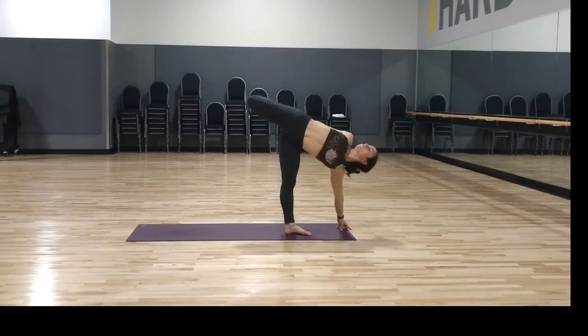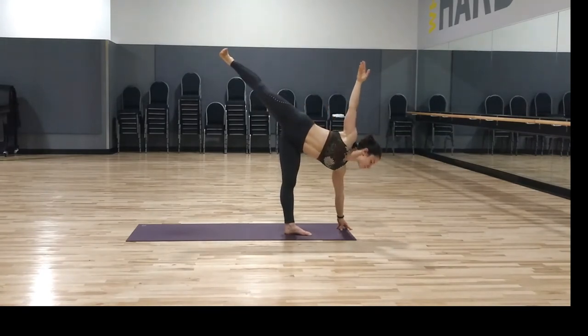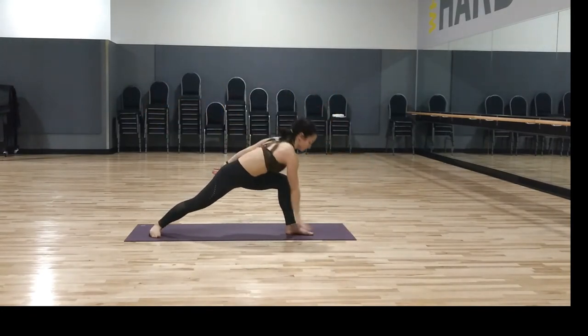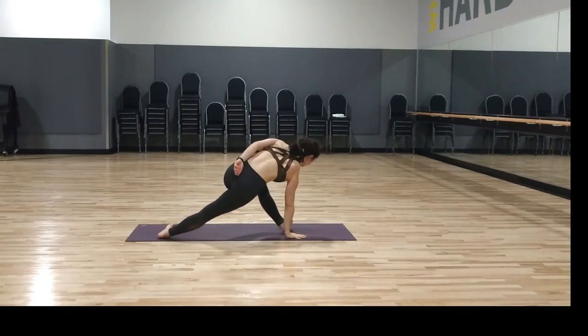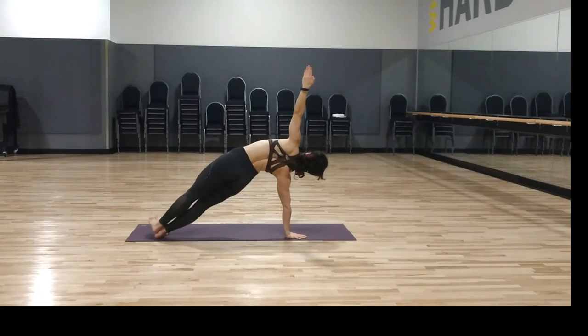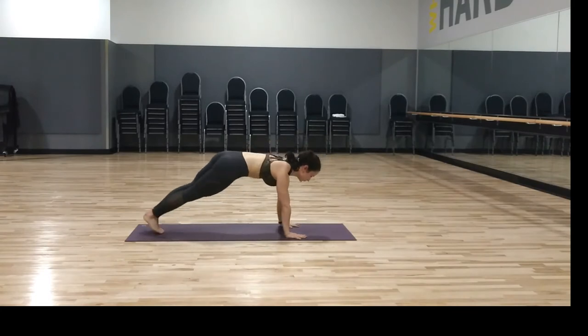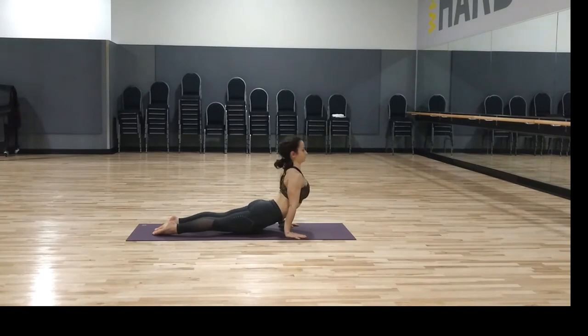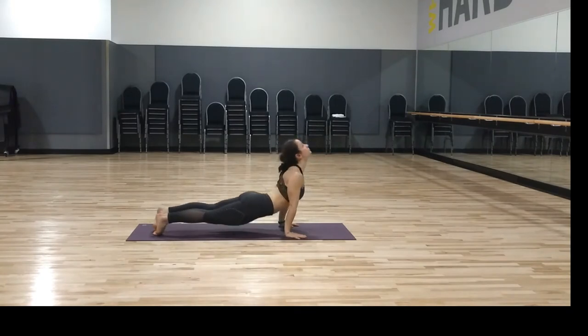Very lightly bend the left knee and step back to warrior two. Cartwheel the hands — right side plank, finishing how you started, left hand to the ceiling, breathe, hips up. Inhale plank pose, exhale chaturanga, inhale upward facing dog, and exhale downward facing dog.